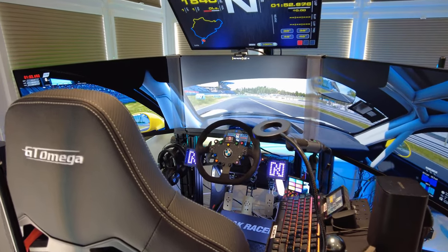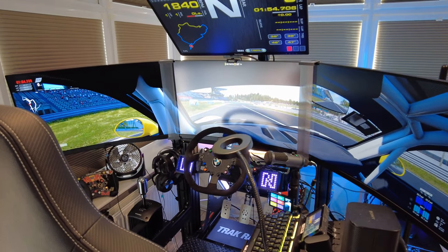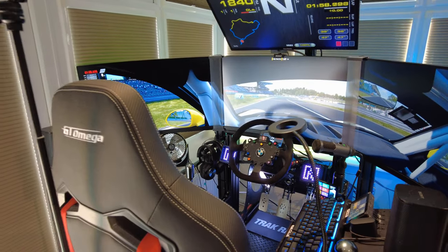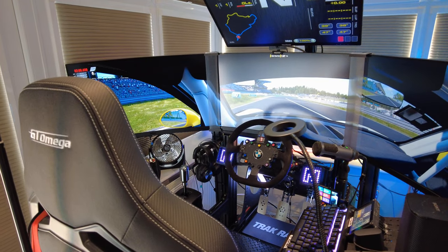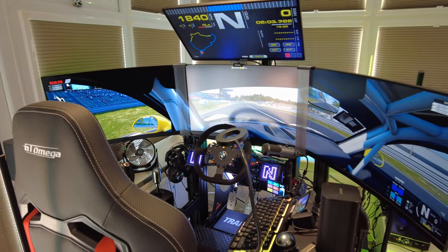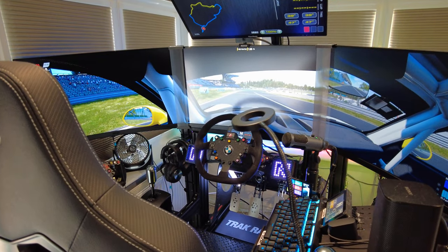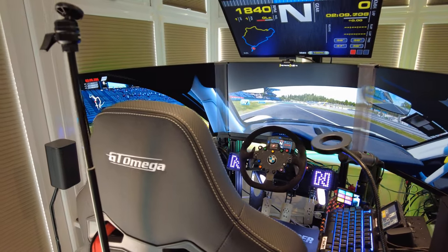Hi, welcome back to the channel — long time no see. I've been away for a long time, busy doing other stuff and haven't got around to making a video. But today I wanted to do a rig tour because I've changed rooms, it's a different room, and I've updated some stuff. I've got two rigs now, so I wanted to do a bit of an update.